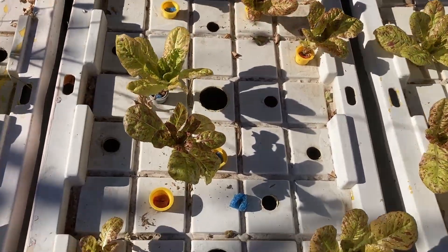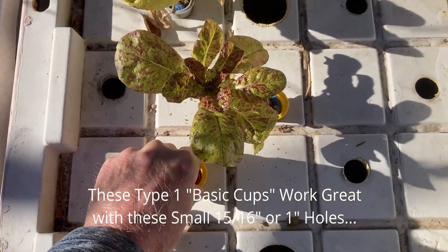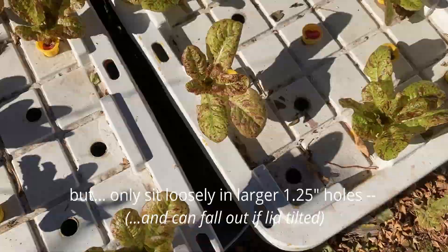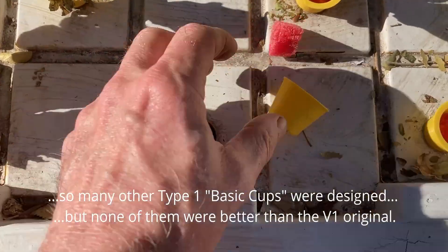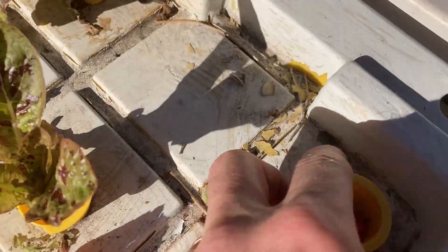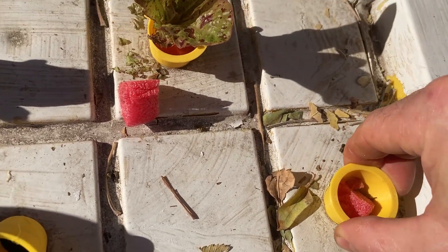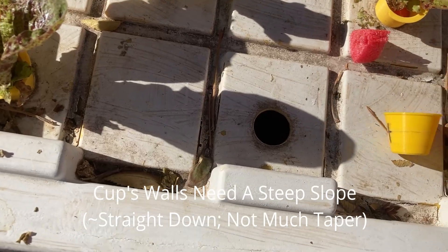These cups are so much better. The problem is when you lift them up you risk losing your net cups — that's why I love these little cups where my first design screws in and is not going anywhere. To show how complicated this can be: I tried reprinting a slightly different version and it just doesn't hold. The angle on the original net cup is much more 90 degrees — nearly straight down — and it goes right into that hole and sticks. That's not coming out. If you're going to grow lettuce, this will be one of the better net cups. Don't go too wide with the taper; keep it very minimal, almost straight down.